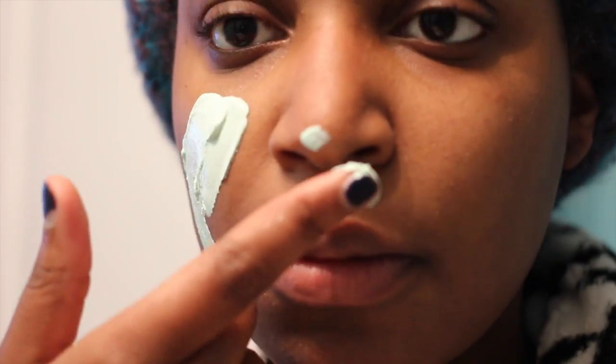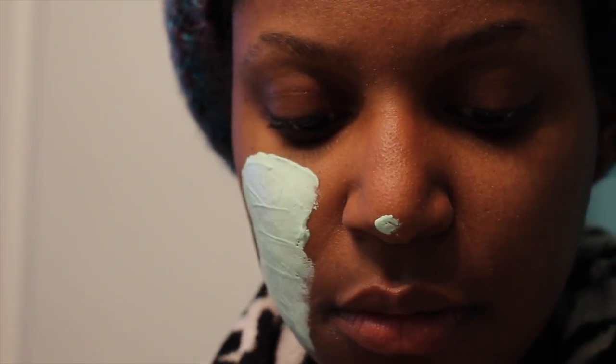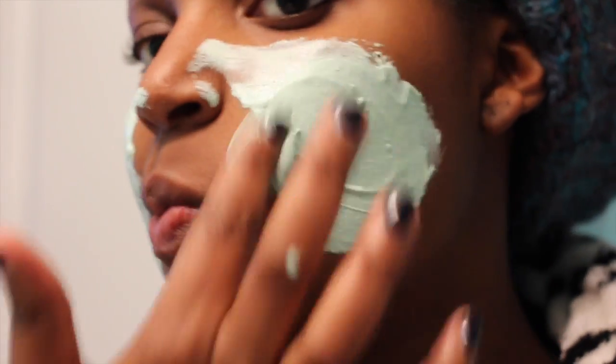I wonder if you put it on dry skin or wet skin — it doesn't say. We're just going to put it on dry skin. Apply mask to face and neck, avoiding contact with eyes. Let dry and rinse with warm water.